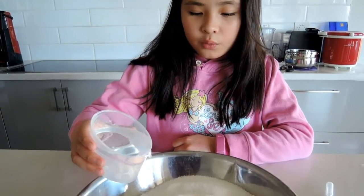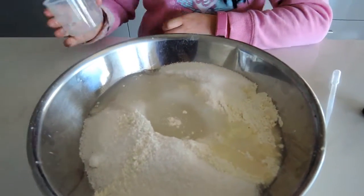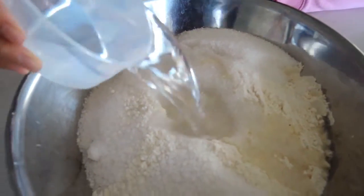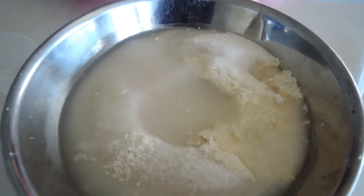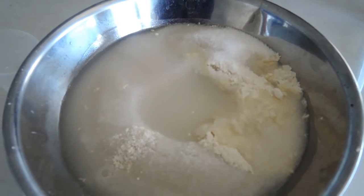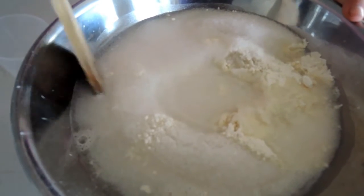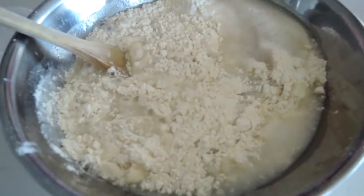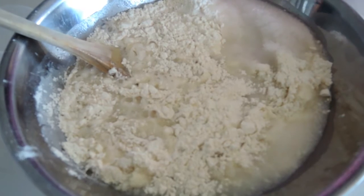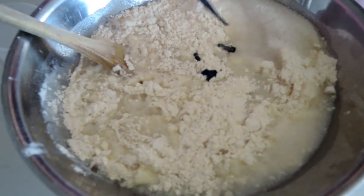I'm going to pour the water — you need two cups of warm water. Got a wooden spoon and mix it up. Then I'm going to add a bit of food colouring. I just add a little bit at a time.